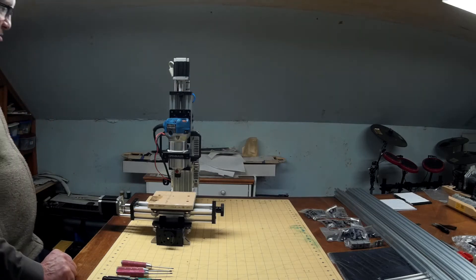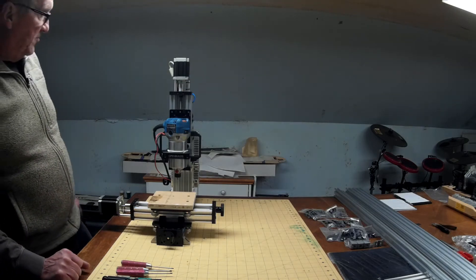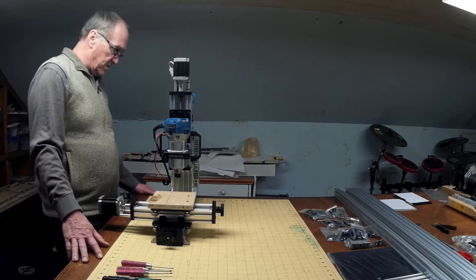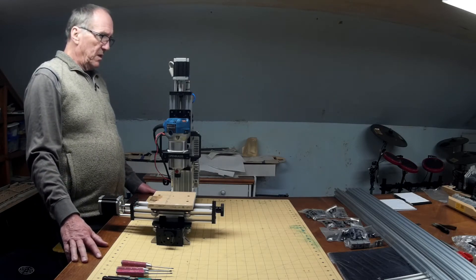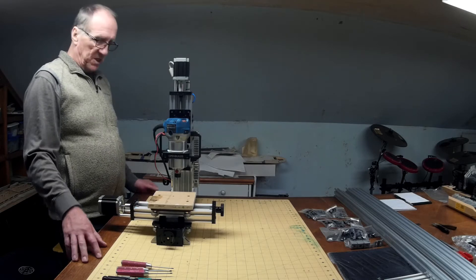The first step is going to be to remove the router, disconnect all the electronics, and remove the controller board and the power supply.